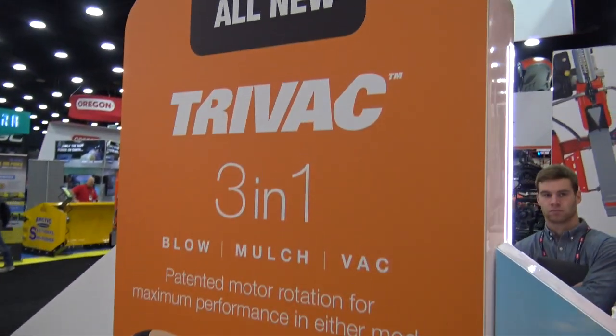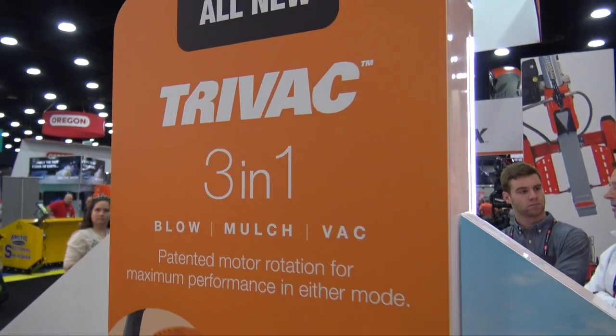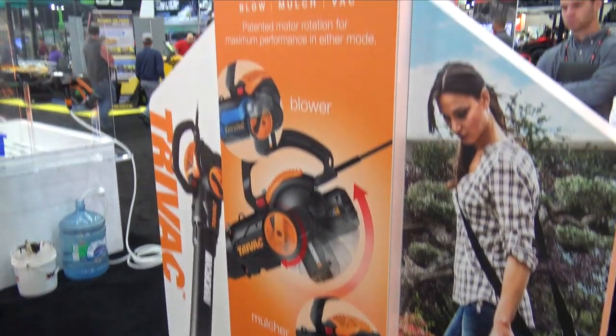So this is the TriVac — something new from WORX. We'll put a link in the description below so you can check it out. But if you're looking to have one tool that's going to be around your yard helping you clean up grass and leaves, this is definitely something to check out.